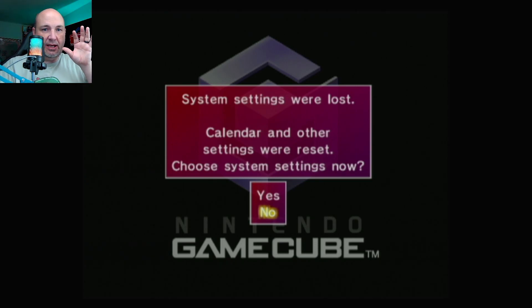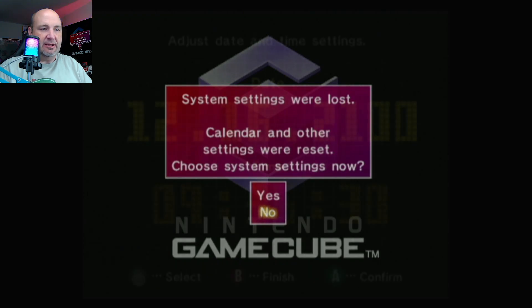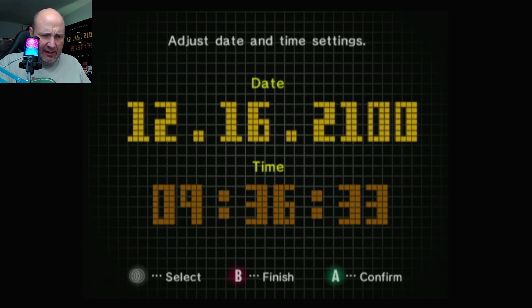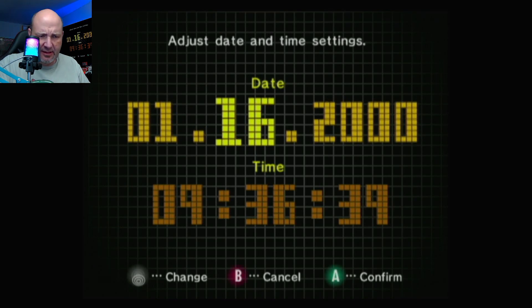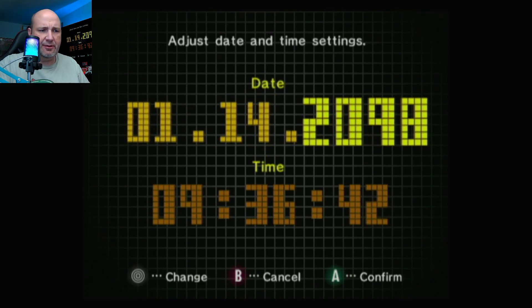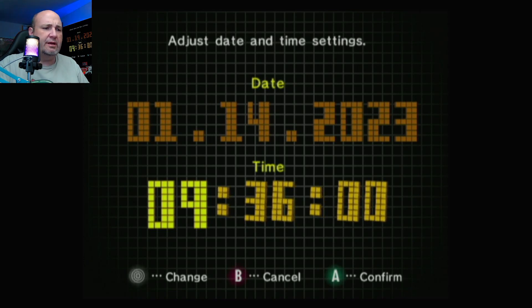Greg actually has a tip or FAQ about that on his website — there's a relay or something that may need to be reset out of the box. Also, now that you have removed the original memory battery from your system, you've got to reset the system clock and time. We've actually connected our WaveBird controller to reset our date and time. It is January the 14th, 2023, when I'm recording this, and the time is 11:18.